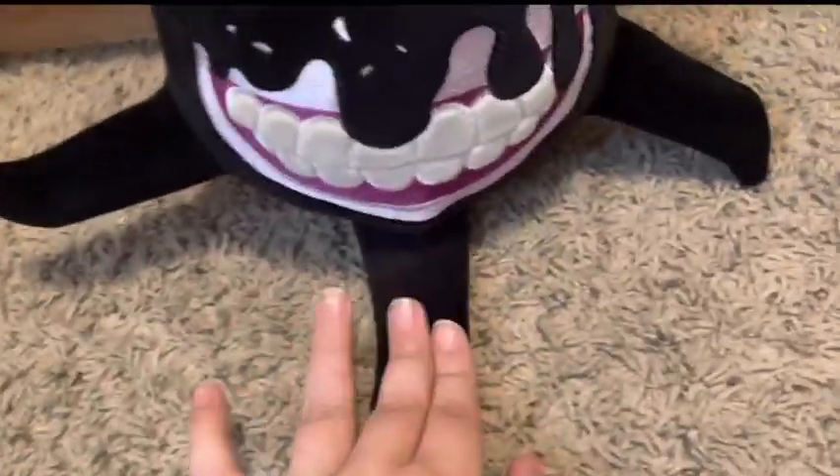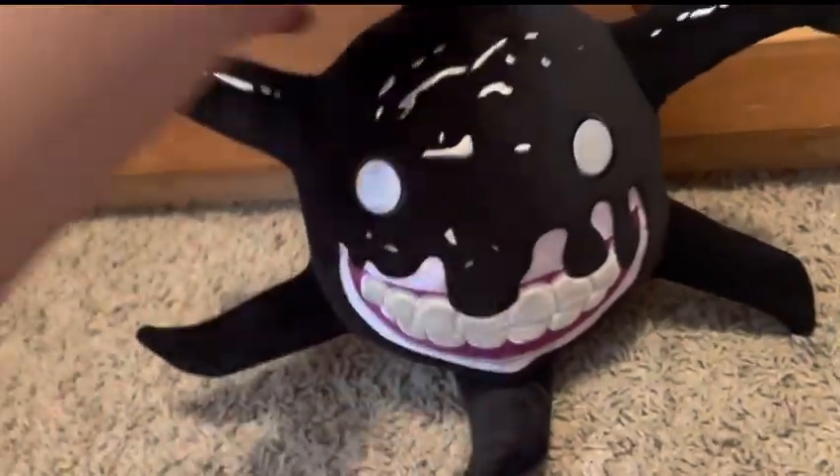Look how cool this is! These have a lot of stuffing normally, so you wouldn't be able to set it down. But they made this one have like no stuffing at all, so it can sit down.